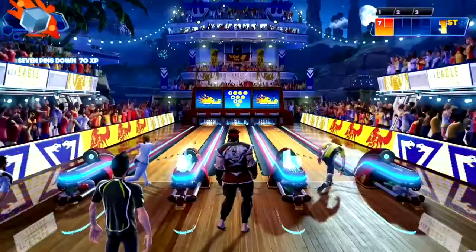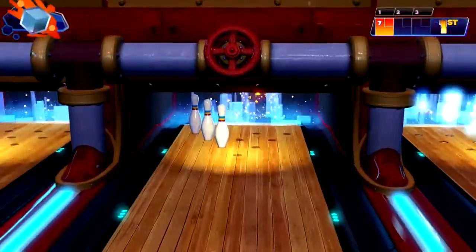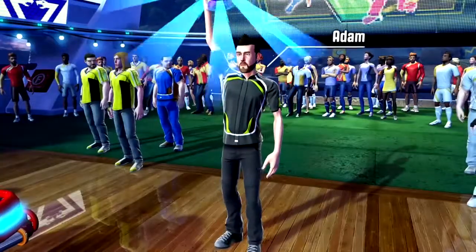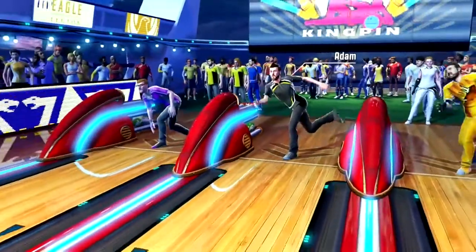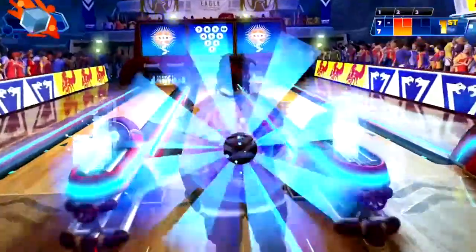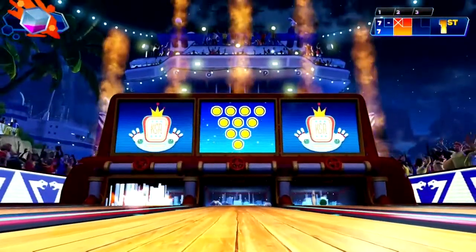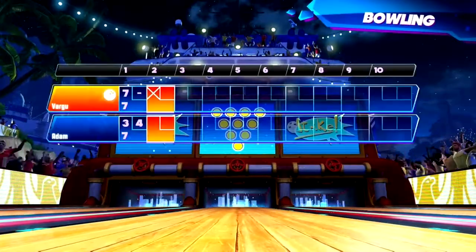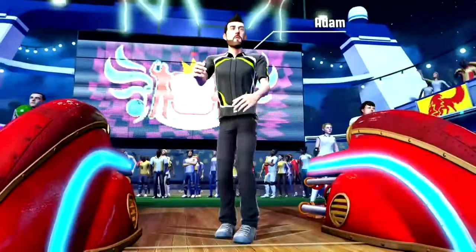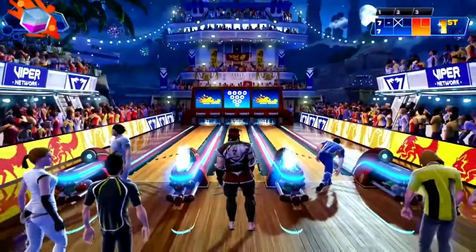Seven pins. No pins. Seven pins. Frame two — three. Nine pins, nine pins. Frame three — nine pins.